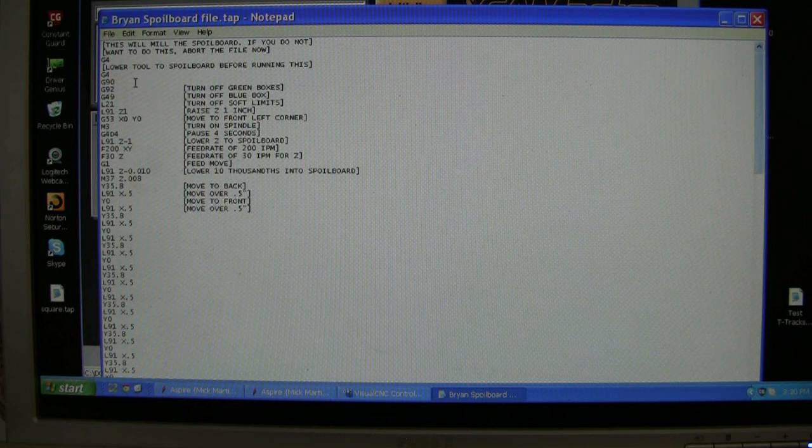It will raise one inch off the table because I'm on the table. It'll move to X zero Y zero — that's why the box is turned off. Then go to machine home, turn on the spindle, wait four seconds, it'll lower one inch which would be to the spoiler board. I've got my feeds and my speeds, and I do a G1 which is a feed move, then I lower it ten thousandths of an inch.